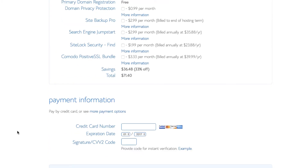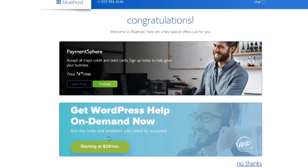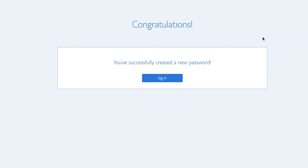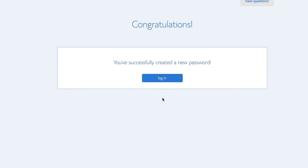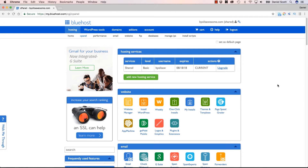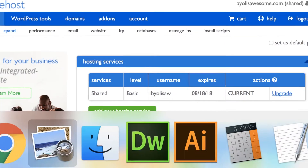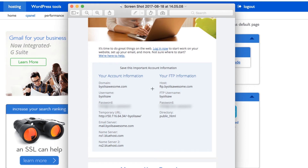So enter your payment details and I'll see you in the next screen. Congratulations, we've signed up. It'll ask you to sign up for a password. So this is where we end up, and what we're looking for — all we really need — is something called the FTP details. There's a little button here, or you'll get an email like I did. Welcome to Bluehost, and they'll send you the FTP information. So have a look in your email, and this stuff here is quite important, so write it down — somewhere like a notebook or a Google Doc.